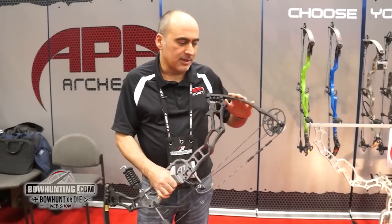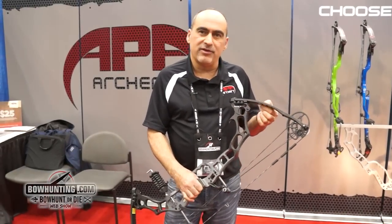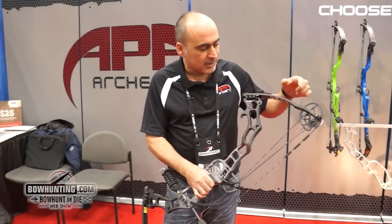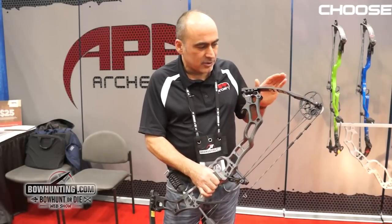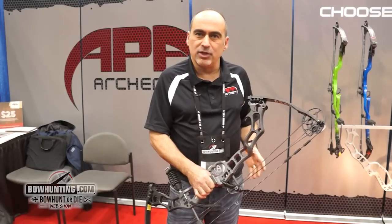The most interesting part would be the limb technology. We developed a new limb design — what we call the twin flex limb. It allows the limb to flex in two separate sections rather than only working one section. It also works this section of the limb as well, so it stores energy throughout the whole limb, making it a lot more efficient, a little quieter, and with less vibration.